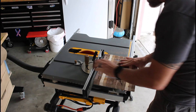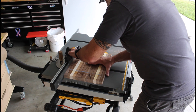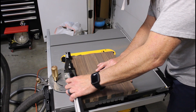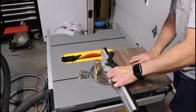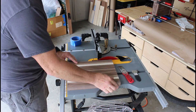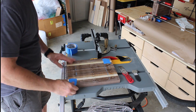Here I am cleaning up the edges with the table saw and making sure everything is nice and square. The next step is to make sure that one side of the board is completely flat before I run it through the planer. I do this by adding small pieces of blue painters tape to the low spots on the board to take out any wobble.